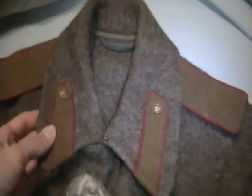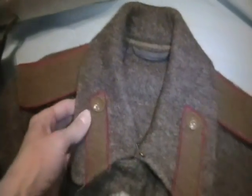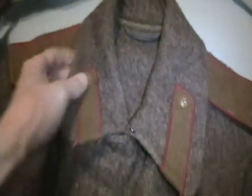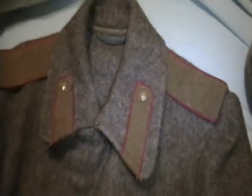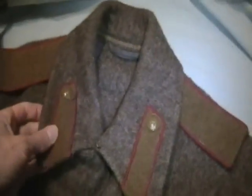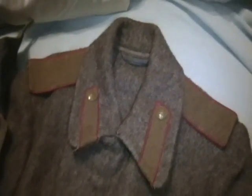He also made for me my shoulder boards and collar tabs for my Shinel — my great coat. So I finally have those on it. And if you were paying attention, you may have seen these already on it, shown in my comeback Fallout episode. But yeah, now it looks real nice.